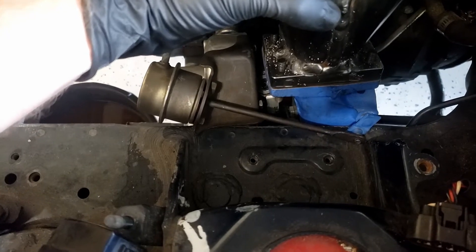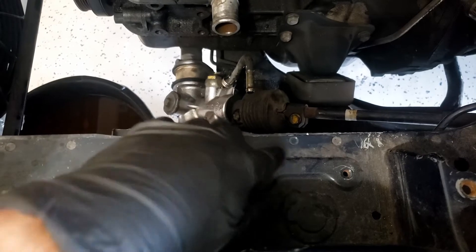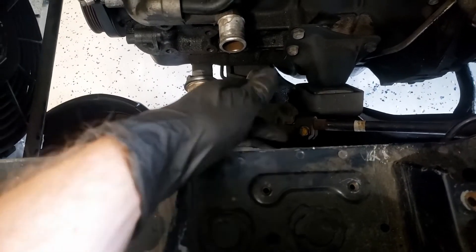I think I'm gonna notch out the seam right here and then you can knock it down. There's a lip here.